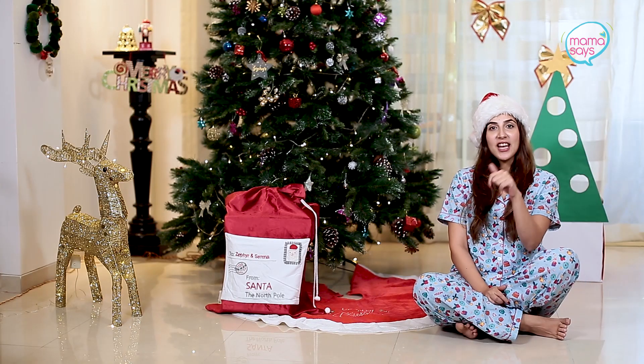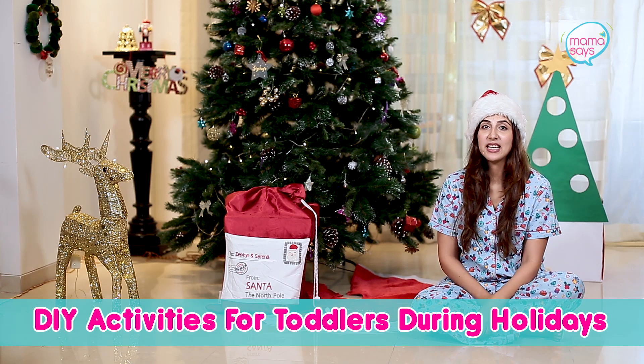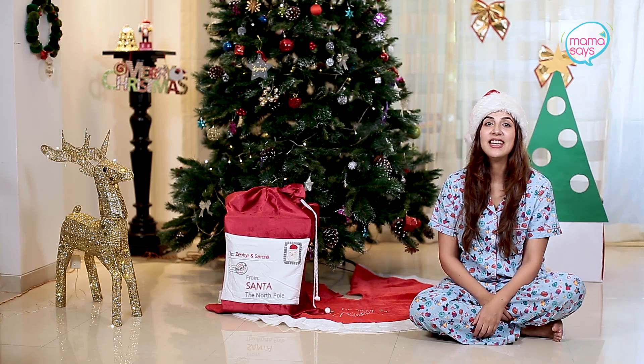Coming back to today's episode, we're going to do DIY activities for toddlers — basically how to keep these goldfish toddlers busy through the holidays. It's a dreaded question for parents. Parents never know what to do. Kids get bored of toys all the time, they need new things to do, their attention span is zero. Okay, that's an exaggeration, but you know what I'm talking about, Mama.